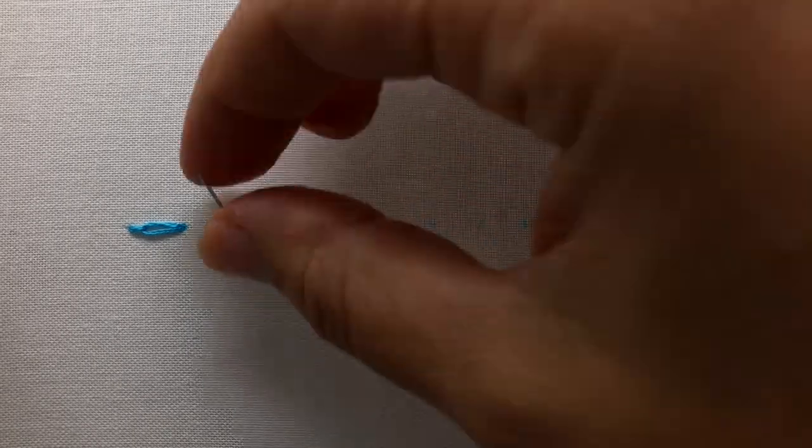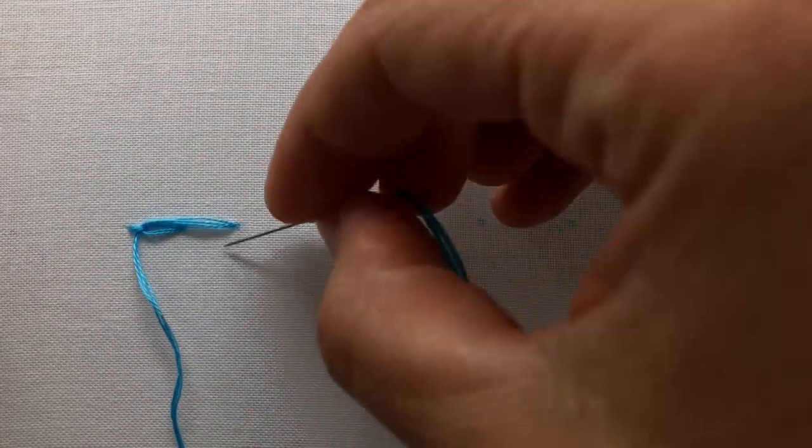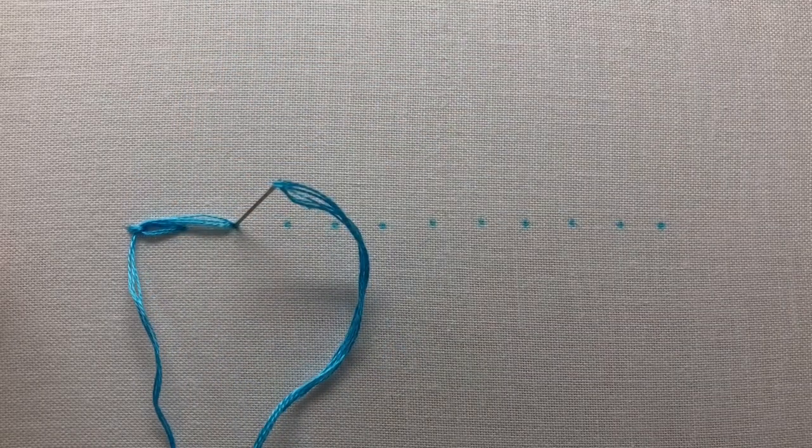Next, bring your needle and thread up through the fabric at the base of the next chain, and weave your needle and thread for the second and last time under your anchor stitch, and stitch back down the same hole you last came up.